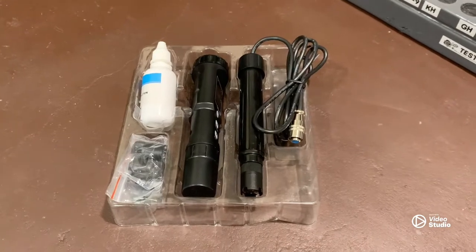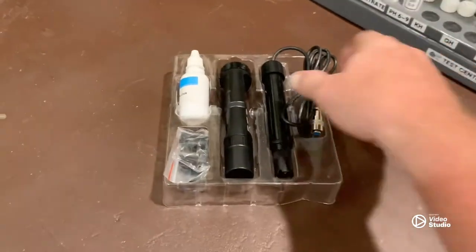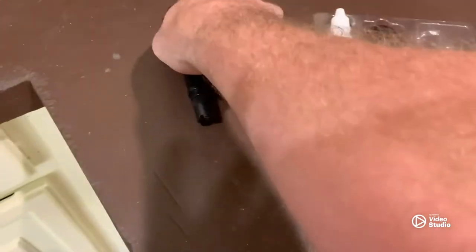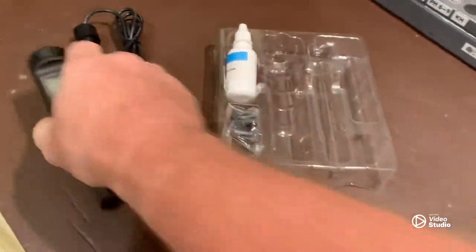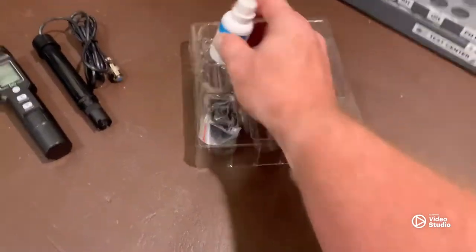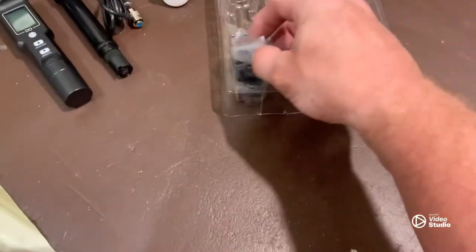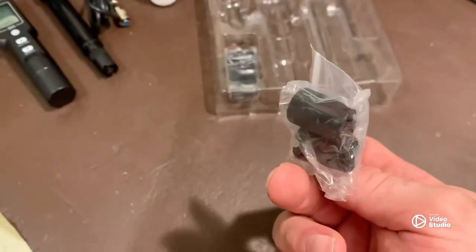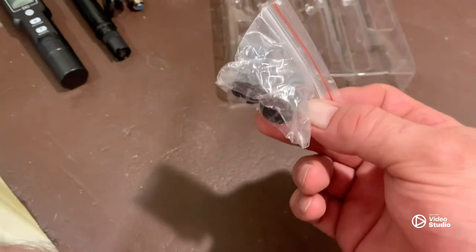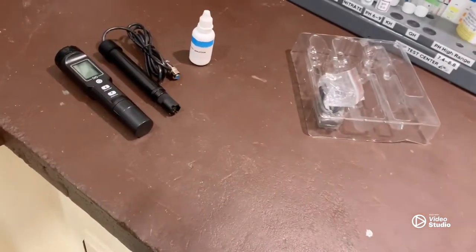All right gang, so when you get this you are going to have your probe, your monitor part, some electrolyte solution, and then six of these membrane caps.